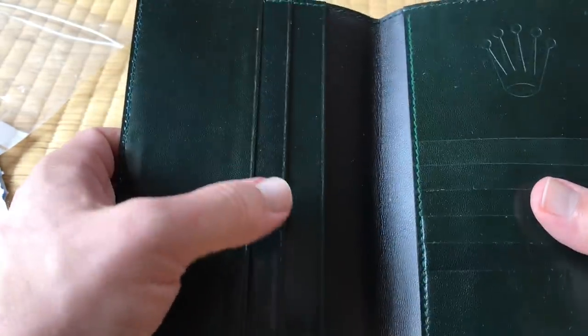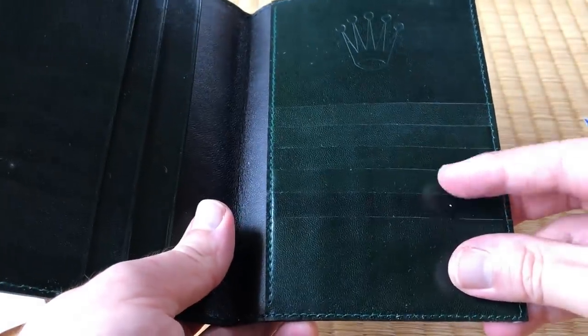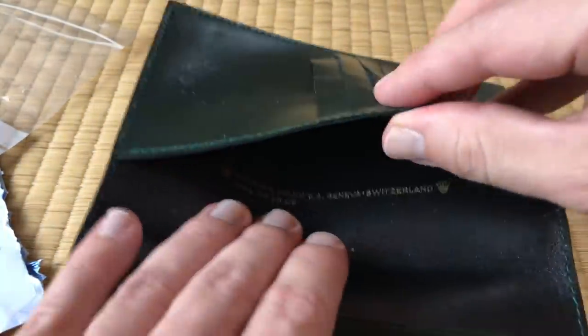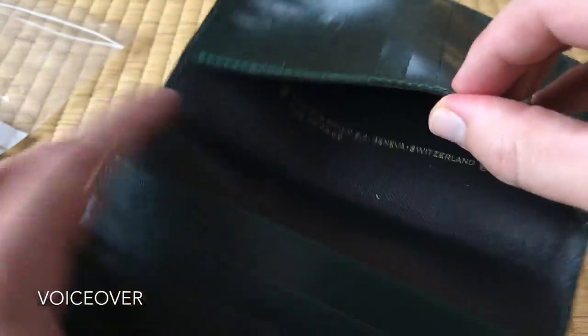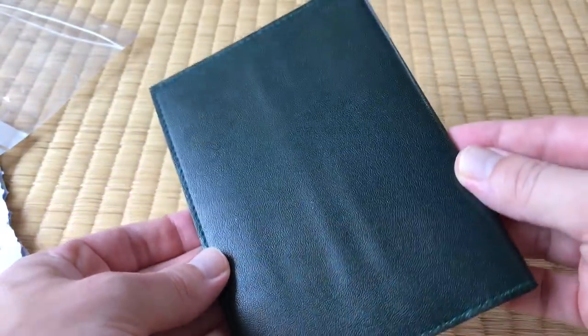They always have the three slots over here and the one slot here, but usually only three places for cards. It looks brand new. Got the cornet right there, and pretty perfect condition.